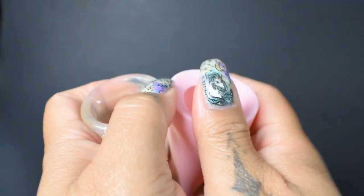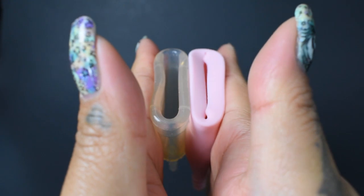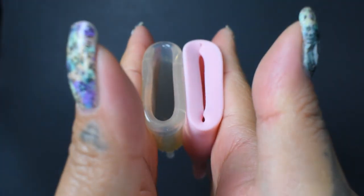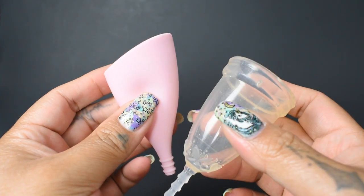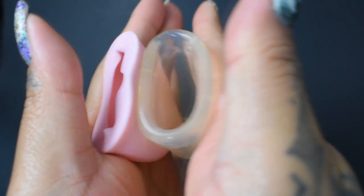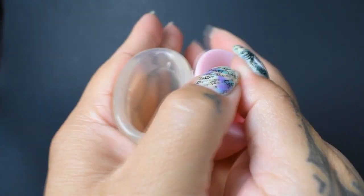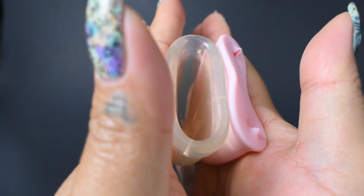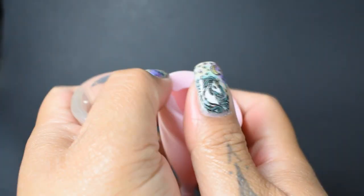And just the rims. You'll probably want to look at the outer ring of the Lily Cup, not the inside. And here is a comparison of the areas with the spine — the Lily and the Juju. And just the rim.